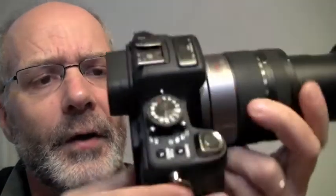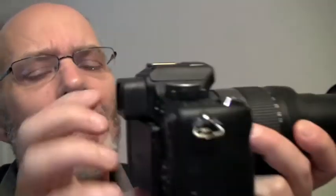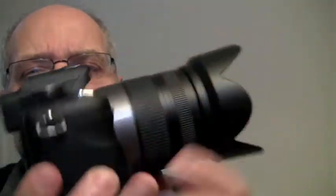This is a micro four-thirds camera. You can see it's a little smaller in body size than a regular DSLR. That's because this camera doesn't have a mirror and pentaprism — the thing that actually reflects the light up into an optical viewfinder in a regular DSLR. And that makes it possible for the body to be smaller and also for the lens that fits on here to be smaller.